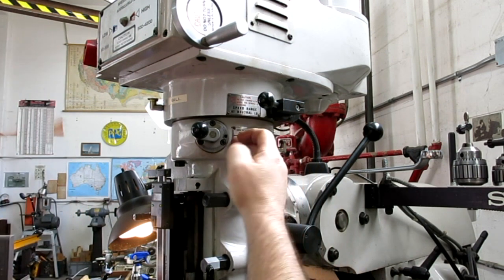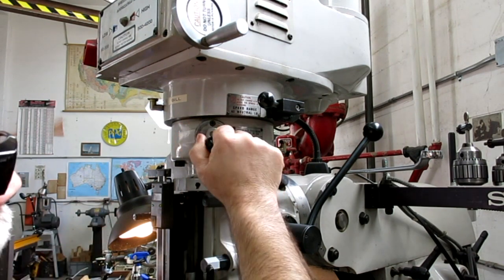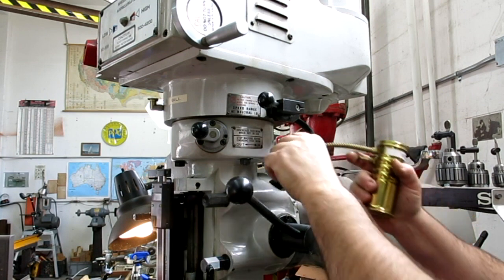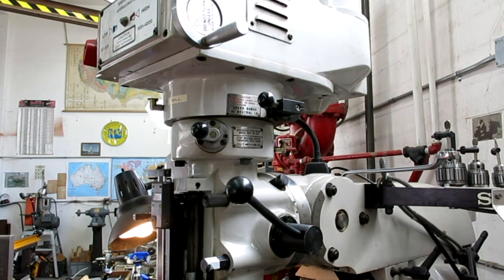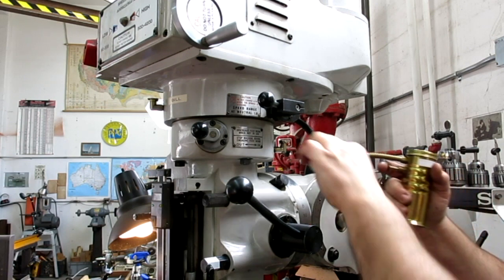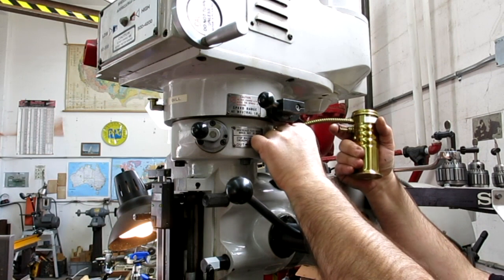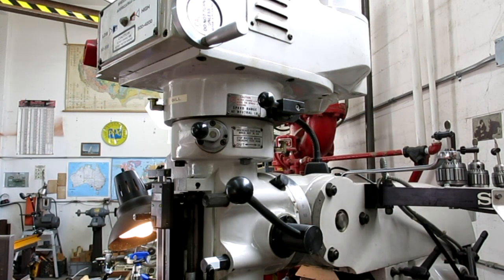The other lube point back here is for the gears of the power feed. I'm probably going to get flamed on the web, but I use way lube for this. The reason is it's sticky — it sticks to the gears. It's light enough that it gets in there well. I've talked to enough machine maintenance guys and obviously follow your manufacturer's instructions — that's the disclaimer. I use way lube, it works fine, and I've used a lot of mills. So flame on.